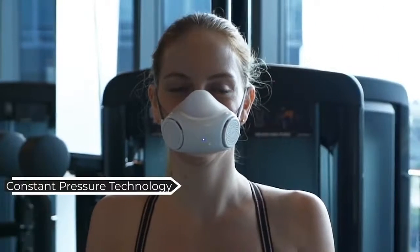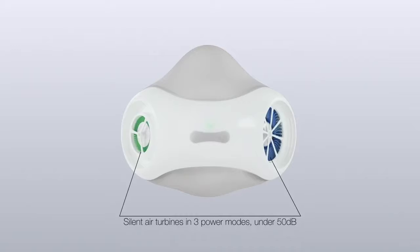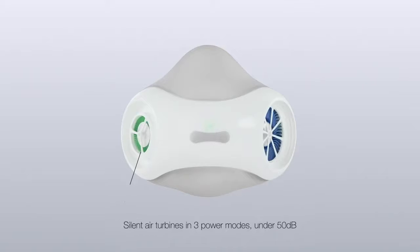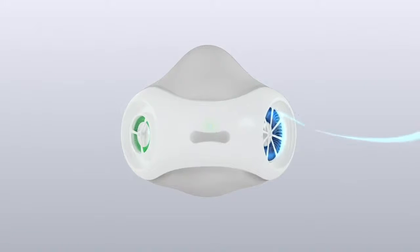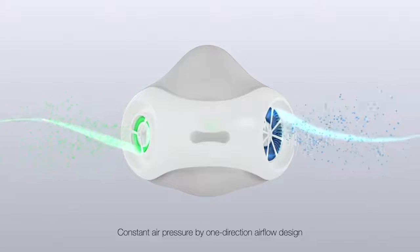With constant pressure technology, you could still get enough oxygen to get you through any intense exercises while remaining perfectly sealed. The two identical turbines will adjust the amount of air drawn in and out, preventing any leak and overpressure.